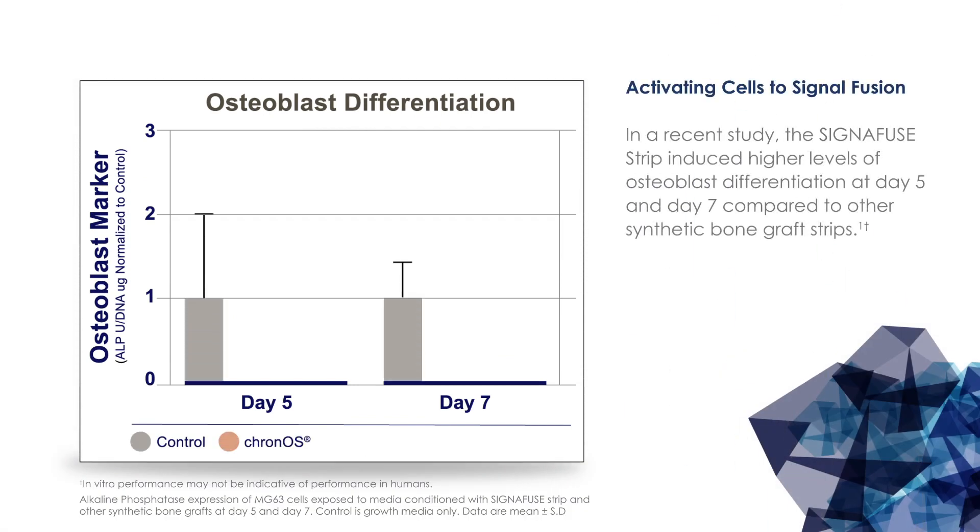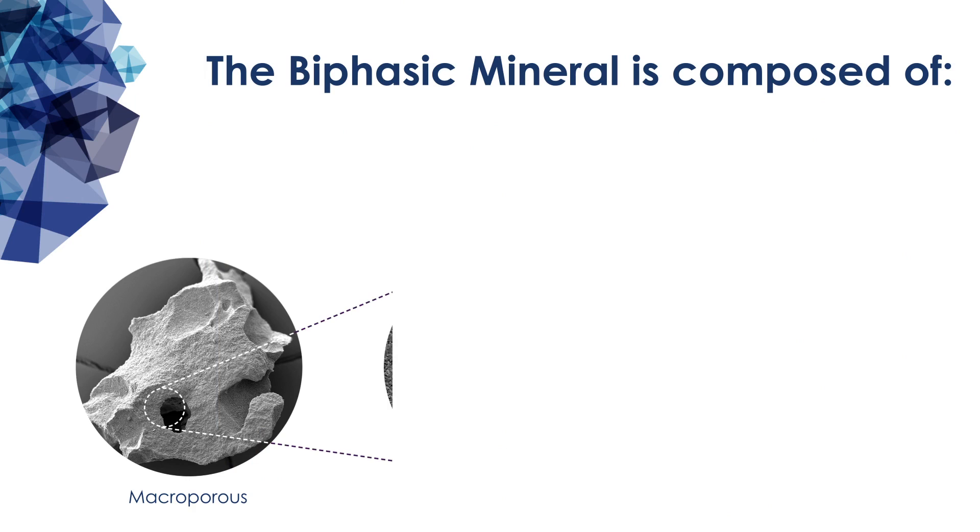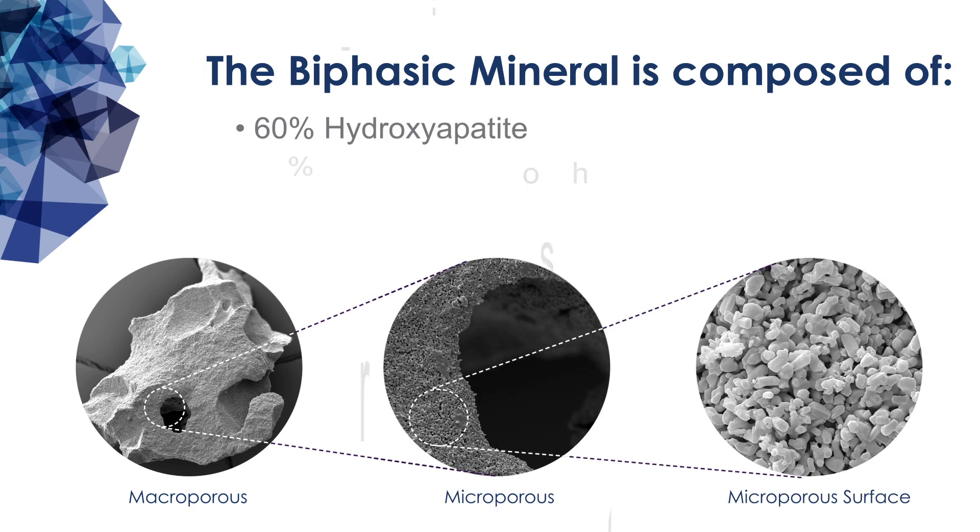In a recent study, the Signifuse strip induced higher levels of osteoblast differentiation compared to other synthetic bone graft strips. In addition to benchtop assessments, the biphasic mineral in Signifuse is composed of 60% hydroxyapatite and 40% beta tricalcium phosphate.